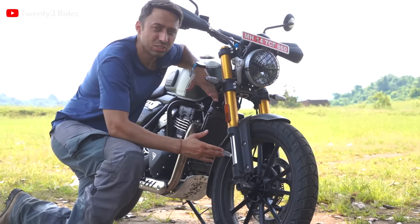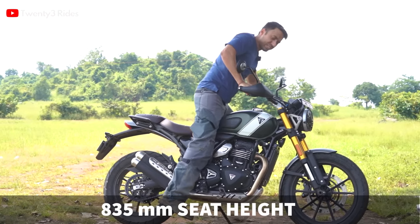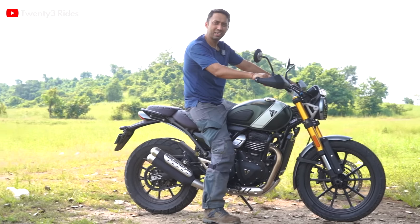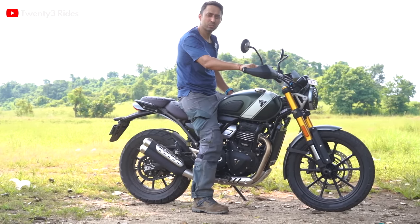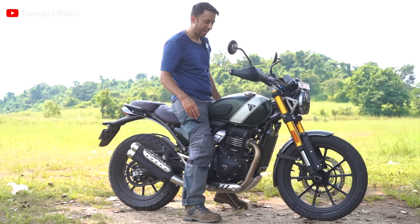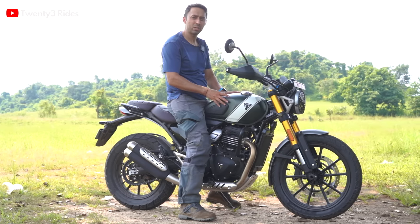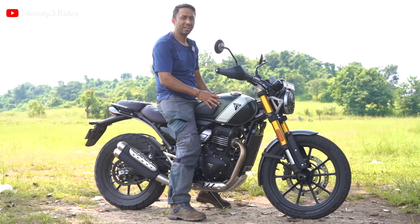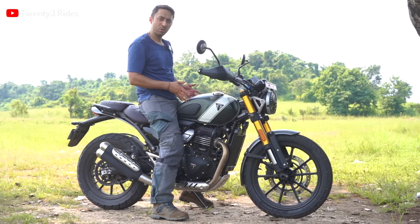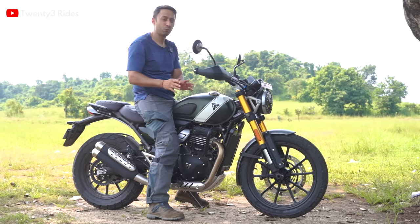Another major difference is the seat height of 835mm. I am 180cm — just shy of 6 feet — and I am able to flat-foot this motorcycle very easily. For the average Indian height this will be a little tall, but if you compare it to the competition like the ADV 390 which has an 850mm seat height, this motorcycle is definitely not for very short riders. It is a little narrower than the ADV 390 but still challenging for shorter riders.